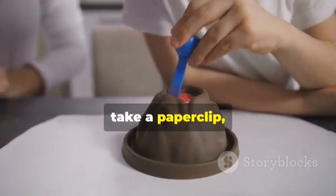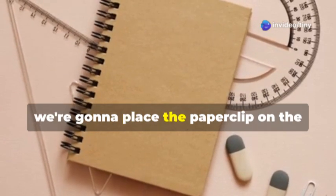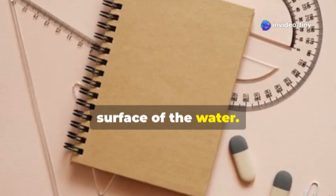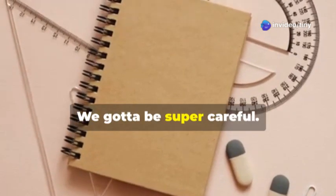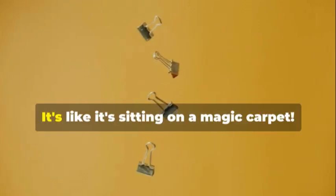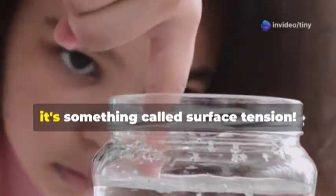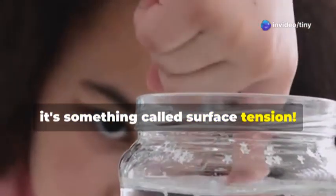Now take a paperclip just like this one. Very, very gently, we're going to place the paperclip on the surface of the water — don't drop it, we've got to be super careful. Wow, look at that — the paperclip is floating! It's like it's sitting on a magic carpet, but it's not magic.